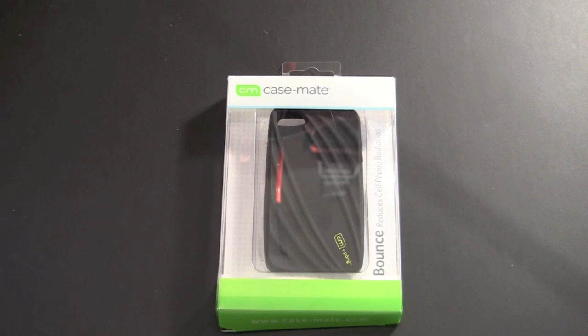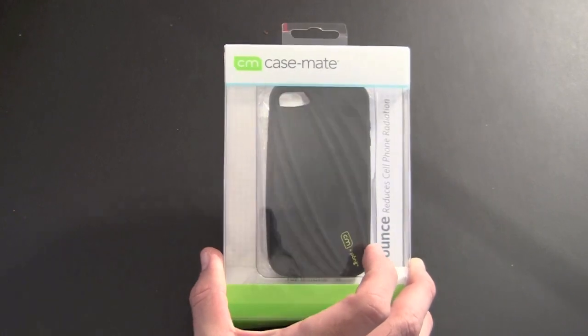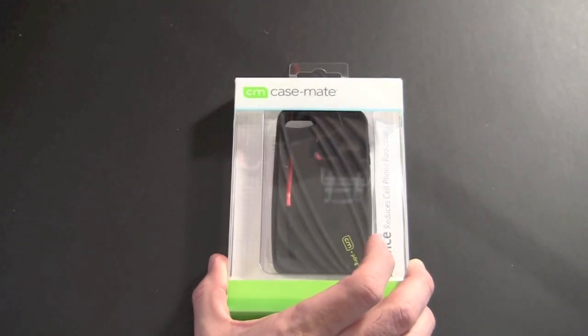Hey guys, it's Larry Greenberg and this is the Casemate Bounce case, one of Casemate's newest creations. At CES last year I met up with the folks at Pong and reviewed their radiation-reducing case on the channel. Well, Casemate has teamed up with Pong and used the Pong technology to create the Bounce case, which is now Casemate's version of the radiation-reducing case.